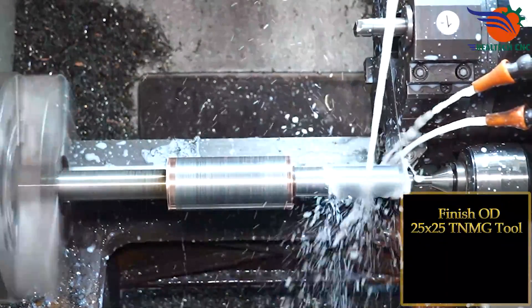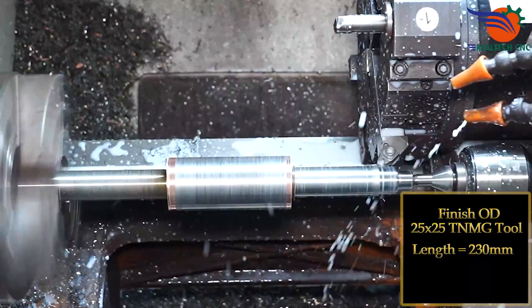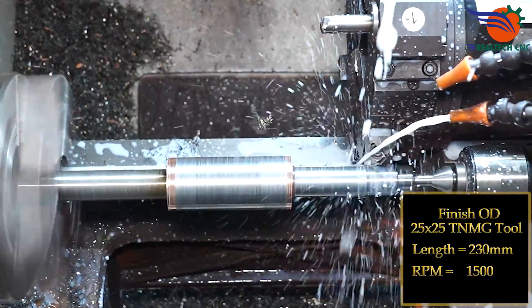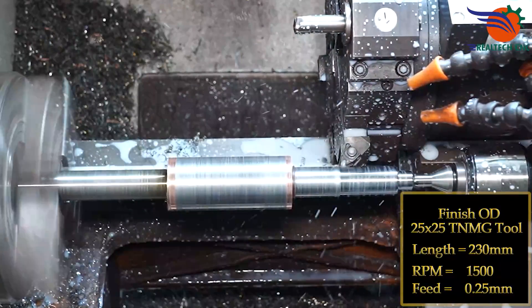Finish OD: 25x25 TNMG tool, length 230mm, RPM 1500, feed 0.25mm.